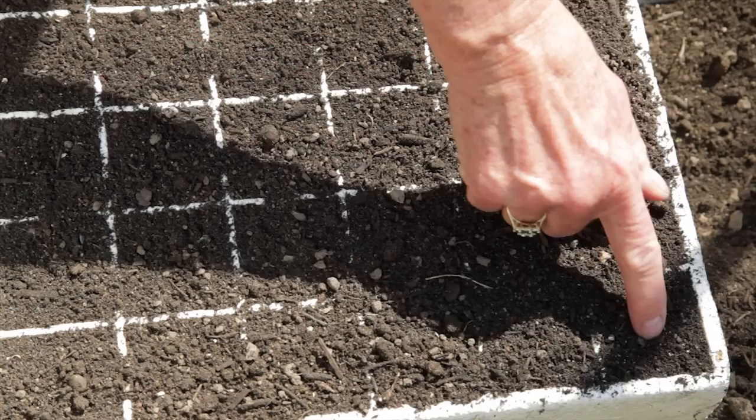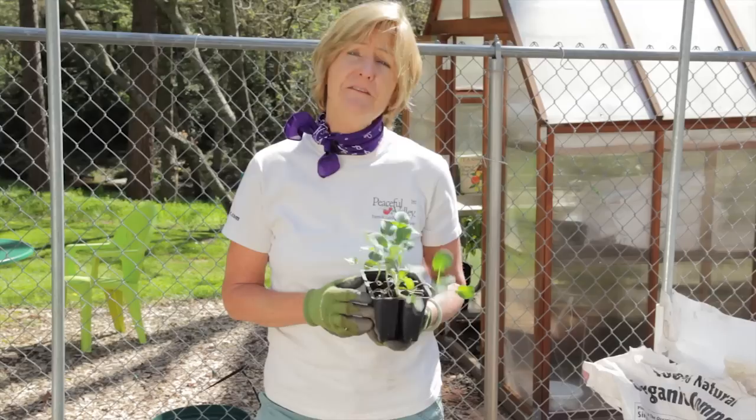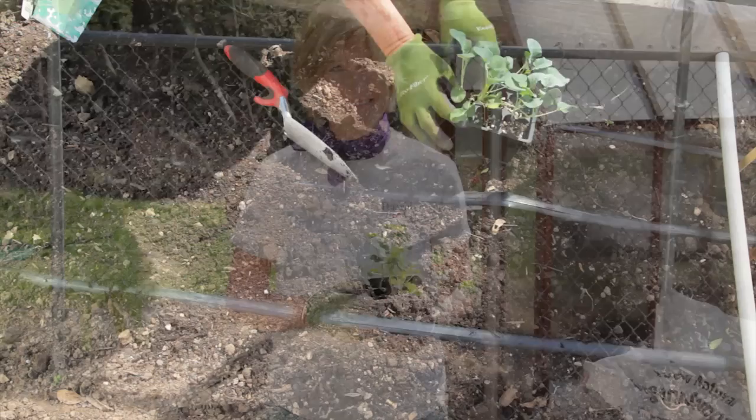Seed broccoli in trays or soil blocks six to eight weeks before the last frost. For more information on growing starts, check out our video, Seedling Care. It's important to transplant broccoli at the right time. If you leave them in the trays too long, they won't mature properly. Transplant broccoli seedlings into the garden when they're four to six weeks old and have four to five true leaves.